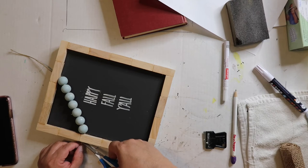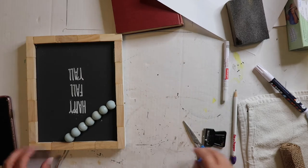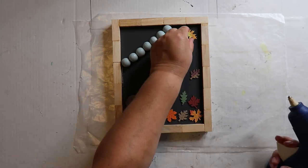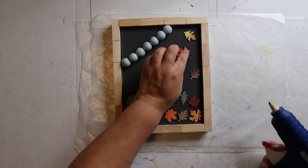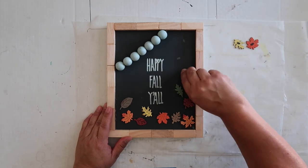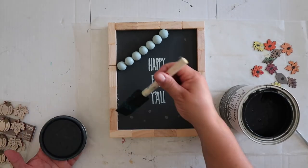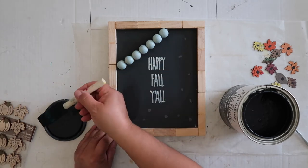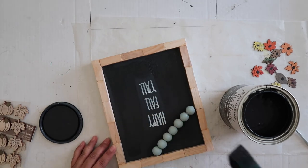I'm just gonna clip off the little ends here so it looks nice and neat. So originally I had put these leaves on — I do like the leaves, but I ended up not liking how they were turning out. You know how you just don't like the look? So I took all those leaves off. Where I had glued them on it left little dots where it had taken off some of the paint, so I'm going back in with that Rust-Oleum chalked ultra matte paint in charcoal and painting over those areas that need touching up.